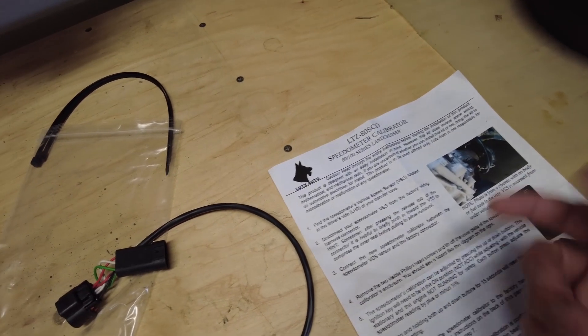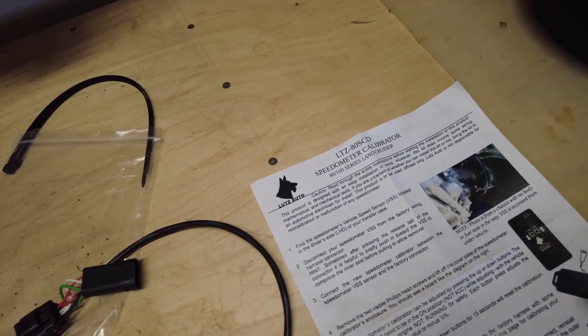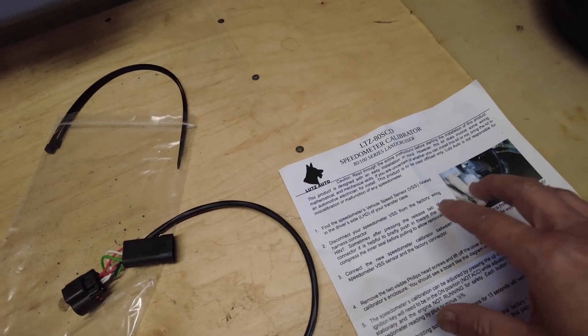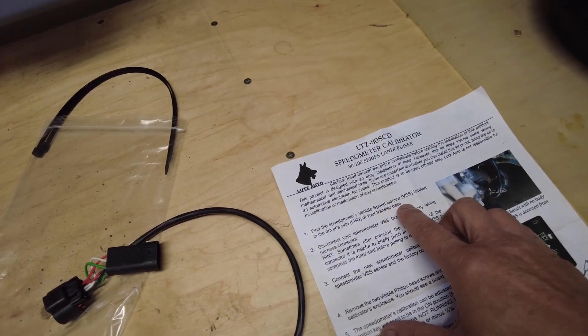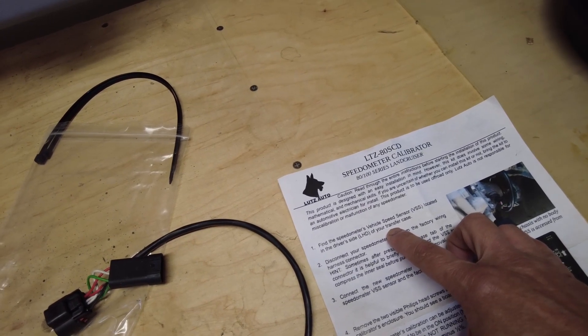What you want to do is basically read through the manual — pretty straightforward. Find where the vehicle speed sensor is located. It's on the left-hand side of the transfer case.